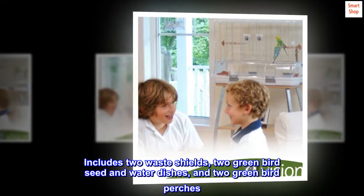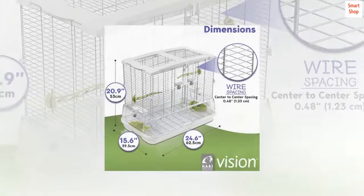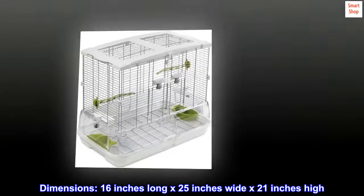Includes two waste shields, two green bird seed and water dishes, and two green bird perches. Dimensions: 16 inches long by 25 inches wide by 21 inches high.